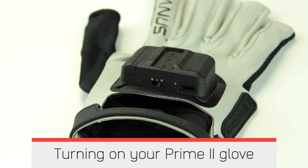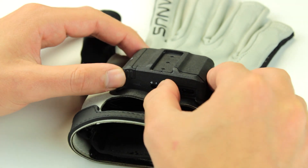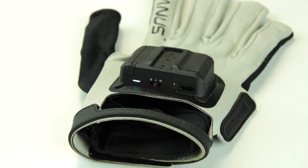Turn on your Prime 2 Glove. Push the power switch button towards the battery and let go. The switch automatically moves back to the center and is locked in the on position. The activity LED will blink cyan to indicate your glove is turning on.